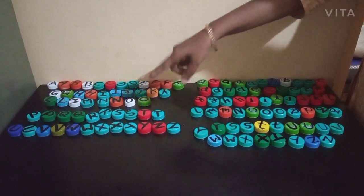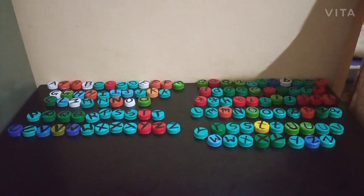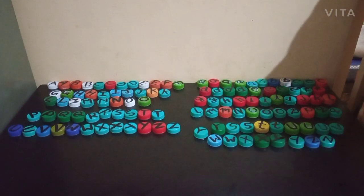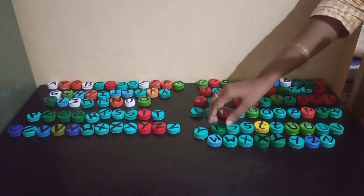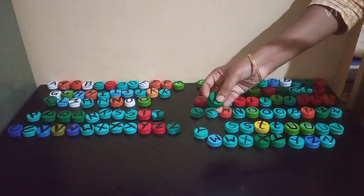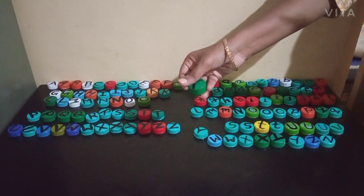For some of the caps, I have used permanent markers, and for some others, I have used waste nail polish which was in black color. Using the permanent marker or the nail polish, we can write the letters on these caps. If we use nail polish, it's better because it doesn't get erased. These letters will remain permanently on these caps — you can see, even when I wipe, it doesn't get erased.